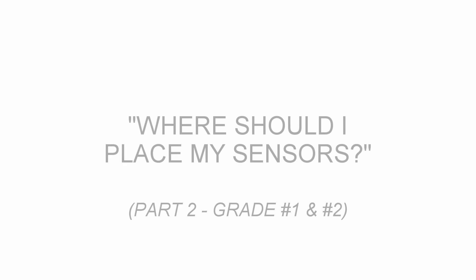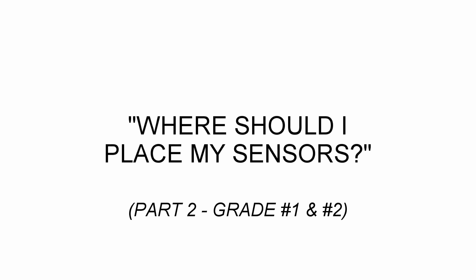Hi, I'm Peter Henty from PowerCurvers. In this video we're going to look at grade sensor placement on the 5700 series machine.